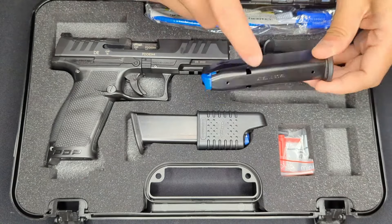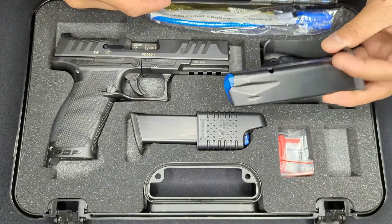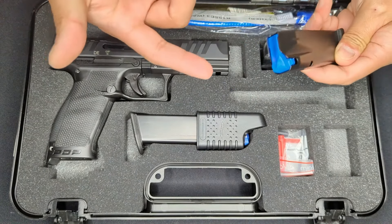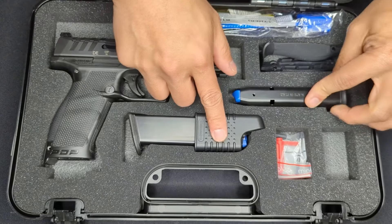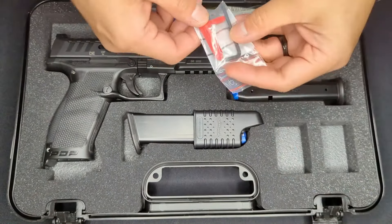We've got two magazines that come with the weapon. They have metal bodies and plastic base plates, and they look like they're made by Mec-Gar even though they're not marked as such. They've got blue followers so they're more easily distinguished from other mags. Both hold 18 rounds, and Walther also includes a mag loader.